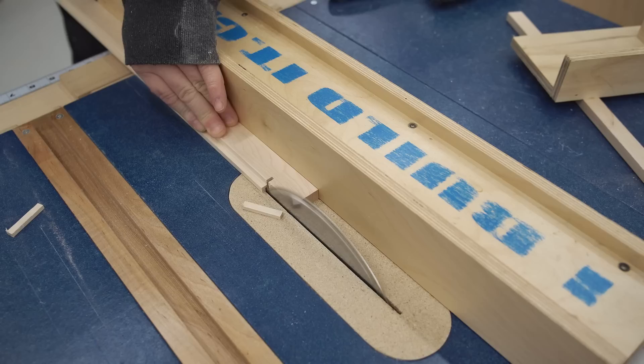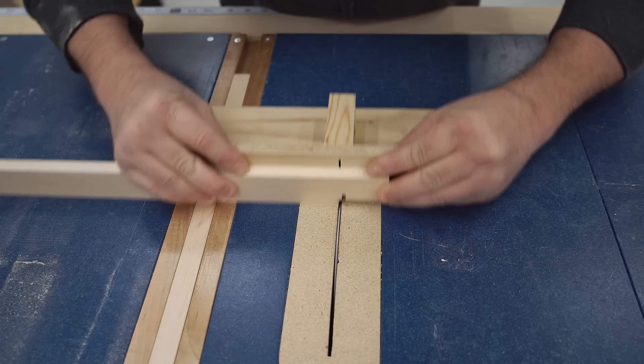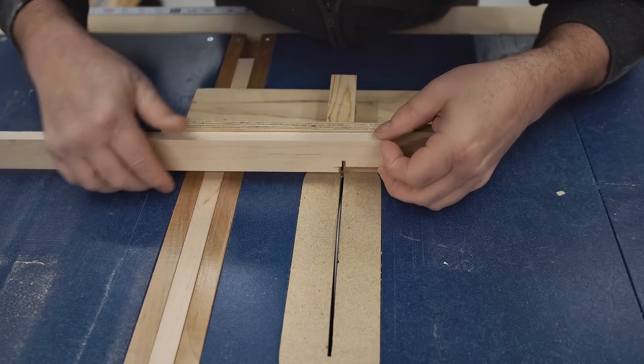I need to make one small additional cut to trim back the step one eighth of an inch, and this is for clearance for the rub plate and is detailed in the plans.